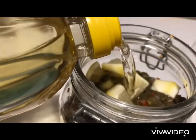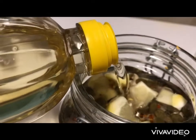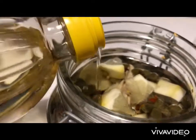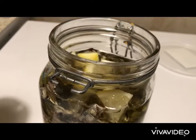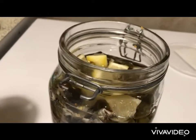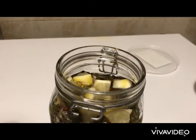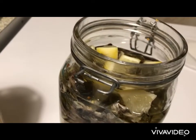We only use sunflower oil — we don't use Greek olive oil because we don't want it to interfere with the taste. We let it sit outside for about half an hour, then close it and put it in the fridge for about 10 days. After that, we can use it and it can last for about 6 months.